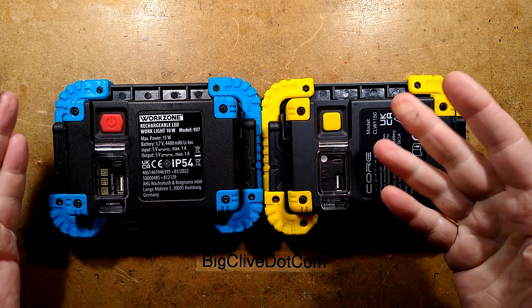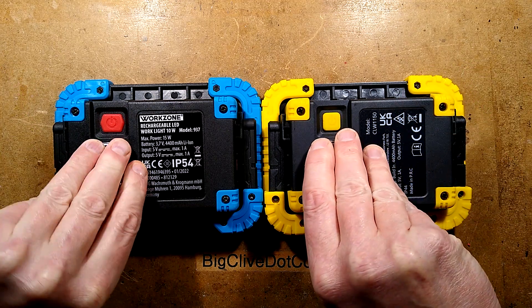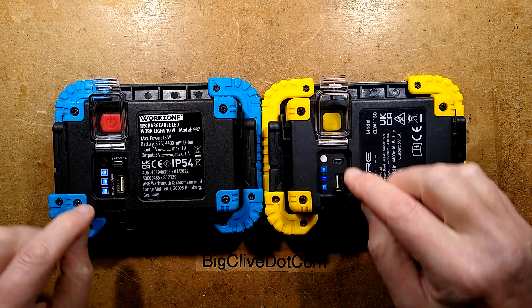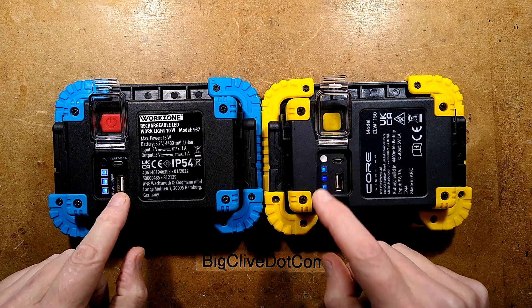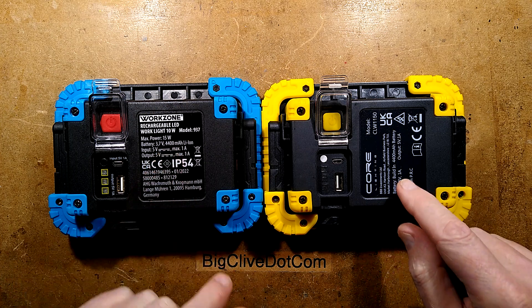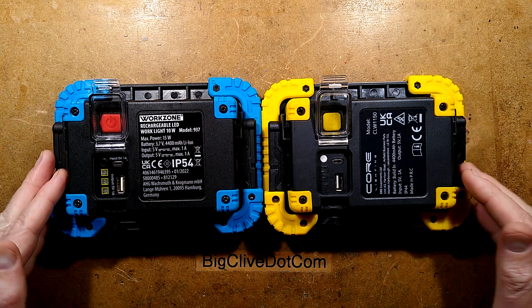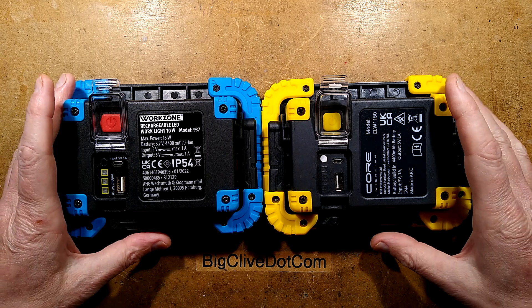The buttons are a different shape. They've got the same sort of layout for the little flap that lifts up and the little button that indicates the battery level. They've both got 4,400 mAh, but there are subtle differences in the plastic casings — the mouldings aren't identical.